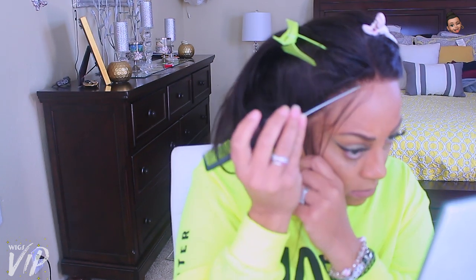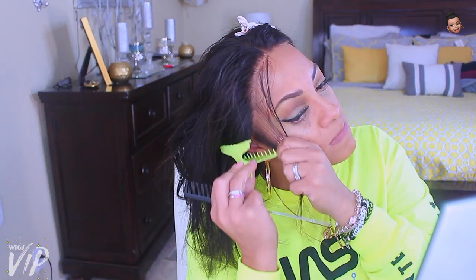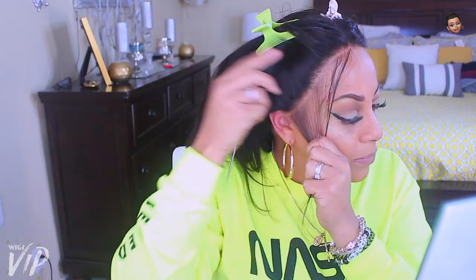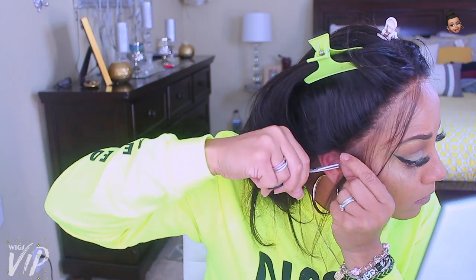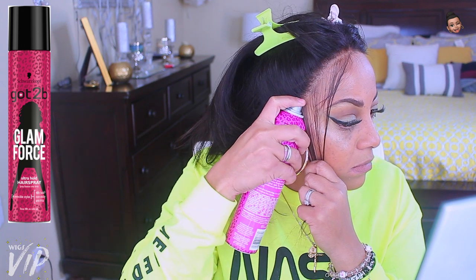Now I'm going to make some baby hairs and some sideburn hairs. If you have a good rat tail comb, make sure you use that, and always have some clips so nothing gets in the way while you style. I'm cutting a tiny piece of lace off on the side — it does make a difference, so make sure there's no lace showing.